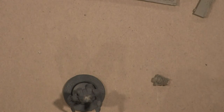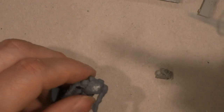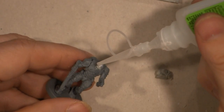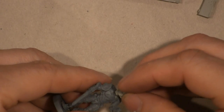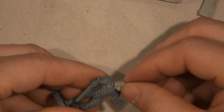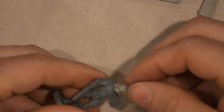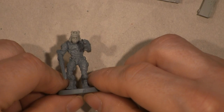We're going to go ahead and glue that head on. I'm using Zappagap glue — it has become my favorite modeling glue. Just a drop, put the head in there and hold it until it dries. What I don't have is any plastic glue, which would probably be pretty good. Actually, he looks pretty mean looking — I like that.